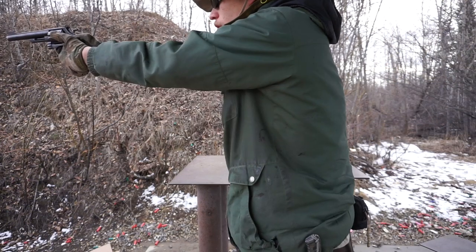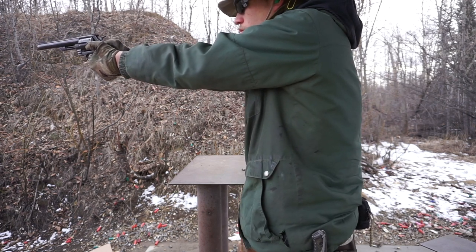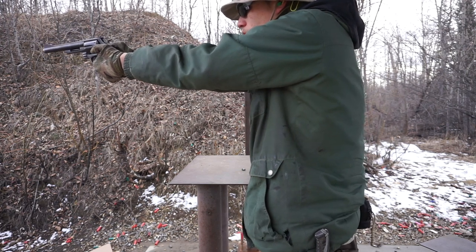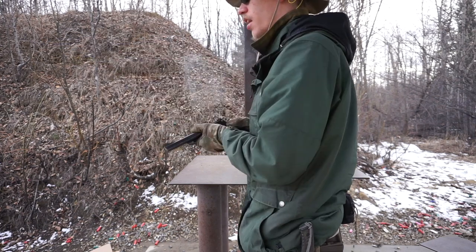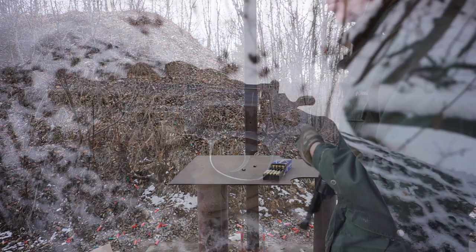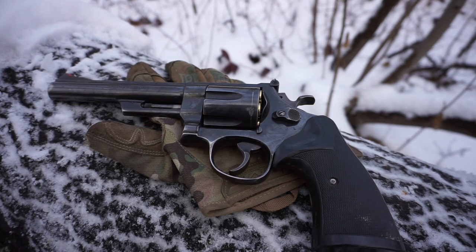In Alaska, just like any other state, there are a million and one different opinions. Some people say they've killed bears with a .45, some with a 9mm, some swear by 10mm, some say you need a 500 Smith & Wesson, and some say a .357 is good enough. I'm just going to share my opinion and what I carry.